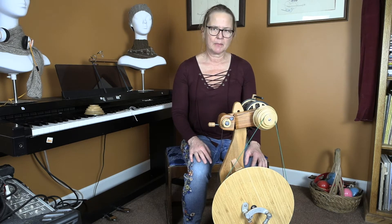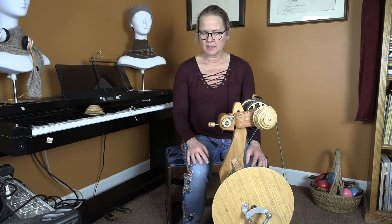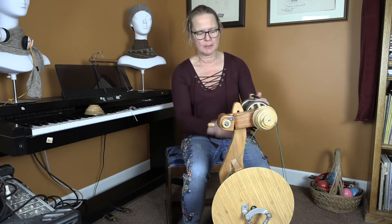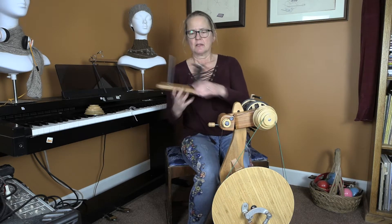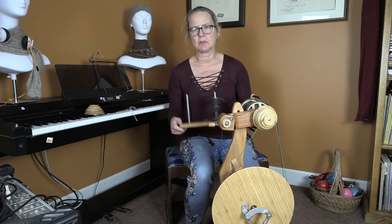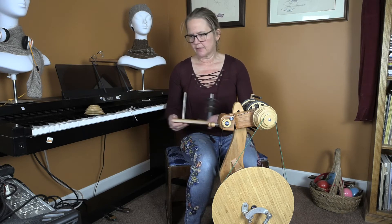I'm going to install the overdrive head onto my Magikraft Aura wheel, and I'm going to be using it to ply. I'm doing my bulky lock spin using the jumbo bobbin — I've pretty much filled it up as much as I need. And then I have my little skein of lace weight yarn here, and I'm using my Lazy Kate that came with my little gem, and I'll be using that for plying.